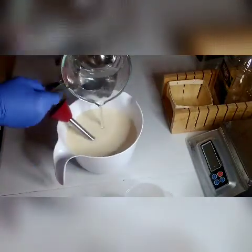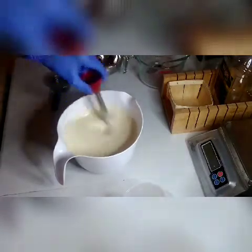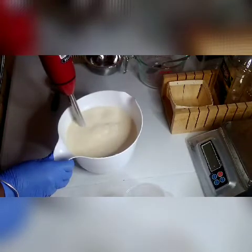I have my oils mixed up and right now I'm adding my lye water. You always have to be properly dressed when you're using lye when you're making soap, making sure that you're nicely protected, just in case lye gets on your skin.